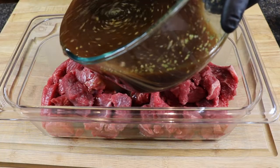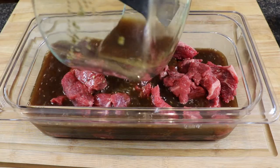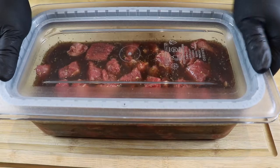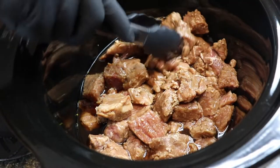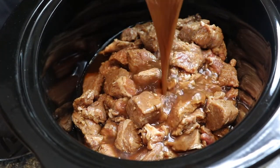I've got about two and a half pounds of beef stew meat. I went ahead and poured that marinade over the beef, sealed it in a container, and refrigerated it overnight. This morning it's ready for the slow cooker. We're gonna go ahead and place this in the slow cooker at the bottom, then pour in the remainder of the marinade.